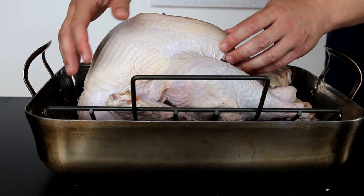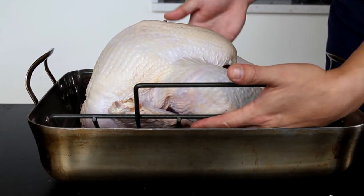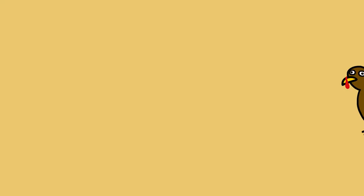Now, here's what happens when you put a turkey into a standard roasting pan. You see the problem? The breasts are fully exposed. Meanwhile, the legs are shielded by the side of the pan, which makes them cook slower. It's almost as if somebody designed a device specifically to make the breasts dry out before the legs are done cooking. So the question is, how can you get your turkey to cook more evenly, cook faster, and taste better all in one go?